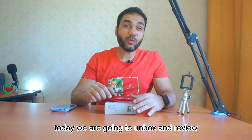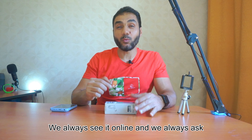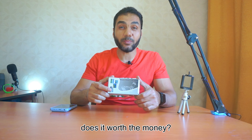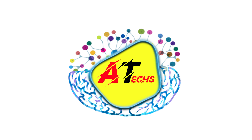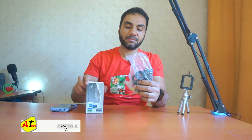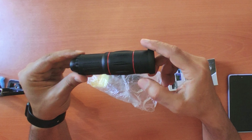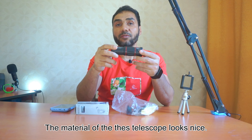Hello my friends, today we are going to unbox and review this mobile phone telescope. We always see it online and we always ask: does it worth the money? Today we are going to answer this question.